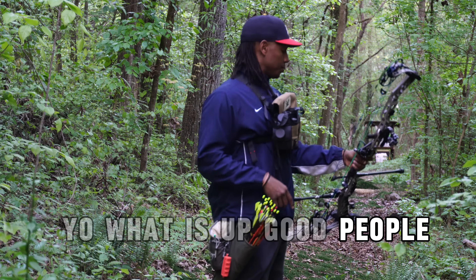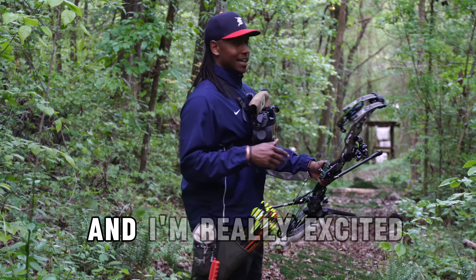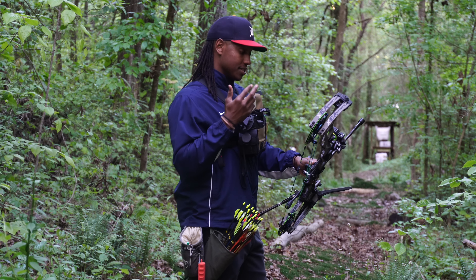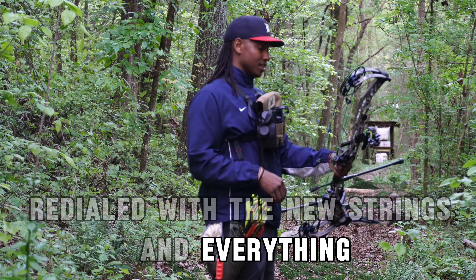Yo, what is up good people? So yeah, I did a thing today and that thing was shooting at 100 yards and feeling really good about it. I'm really excited because I actually caught it on camera. I've never shot real legitimate distance since I've been working back, because I am in the process of getting all this stuff redialed with the new strings and everything.